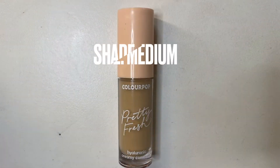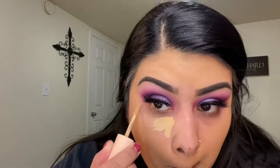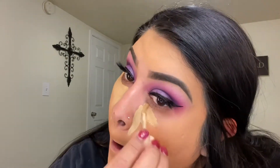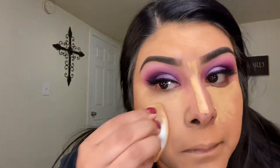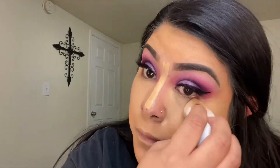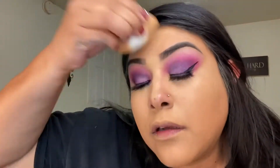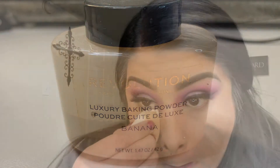For concealer, I'm going in with the Colourpop in the shade medium. And to bake and set my concealer, I'm going in with the Revolution baking powder in the shade banana.